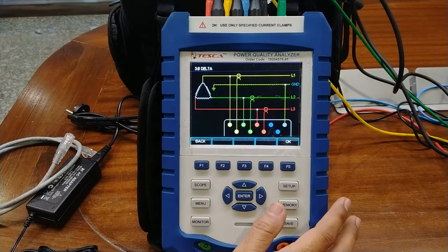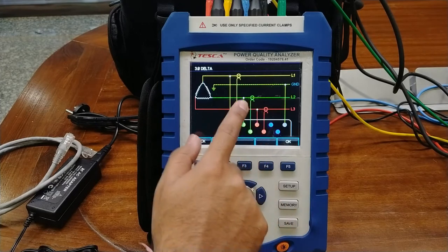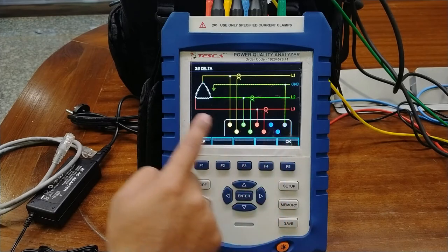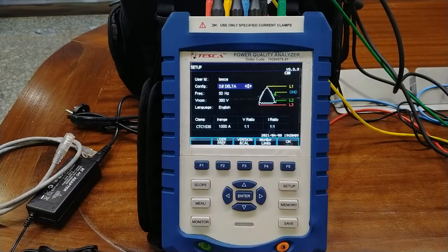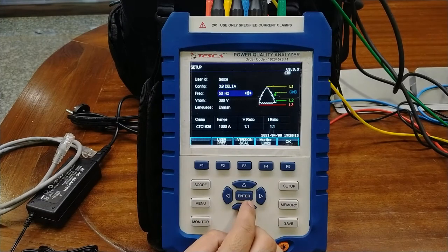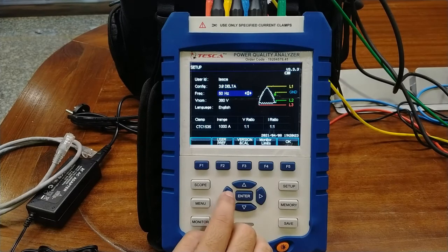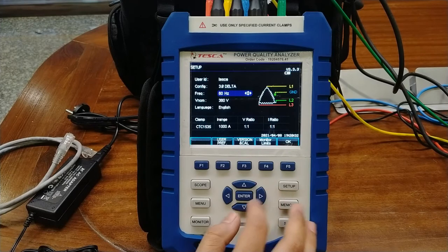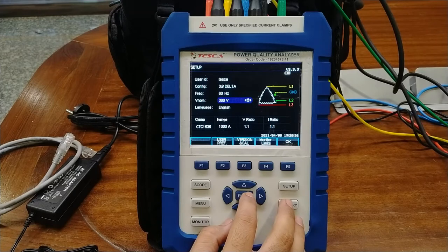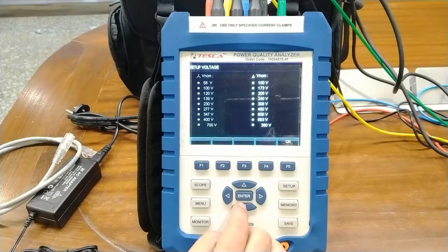A connection diagram is provided whenever you select the desired mode. As we saw on the top side, you need to connect the current on the upper side and the voltage lines on the lower side, with the ground on the ground terminal. You can also select the desired frequency at which the system works — 50 Hz or 60 Hz — based on the configuration selection. You can also select the nominal voltage. We are working at 380 volts nominal for 3-phase, and you can increase or decrease the desired nominal voltage.